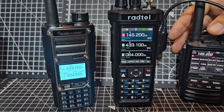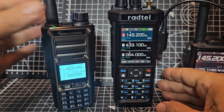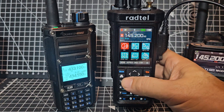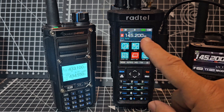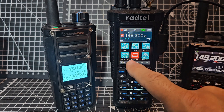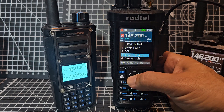You saw the way that when you transmit you get this UHF VHF logo there. If I just go Menu, go over to Radio Set - so you're going across to the right with the right arrow - Radio Set here.